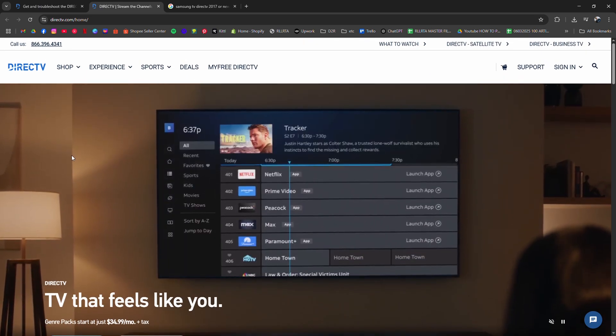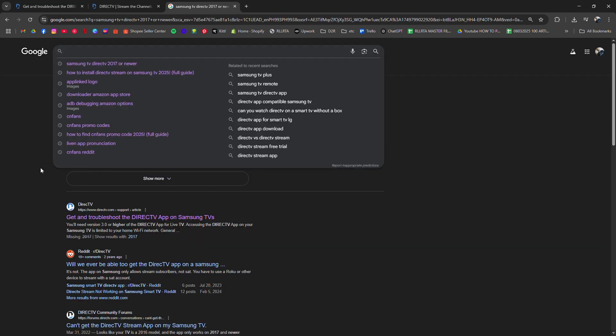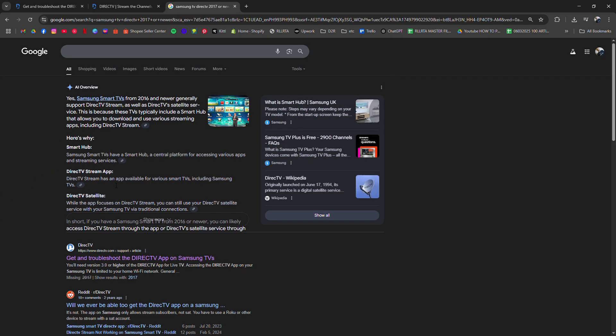First, make sure your Samsung TV is from 2017 or newer and connected to the internet, and it's running the latest firmware.